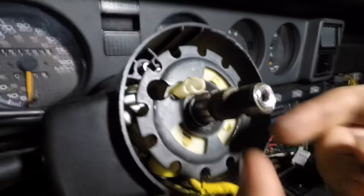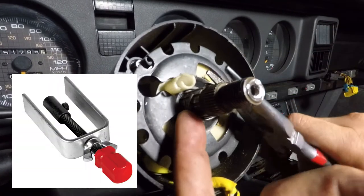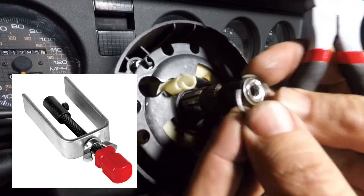In hindsight, I should have used a steering wheel plate compressor. The funny thing is, I actually have one and I forgot about it. This is what it looks like. So if you have one of these, use it — it'll make things a little bit easier.